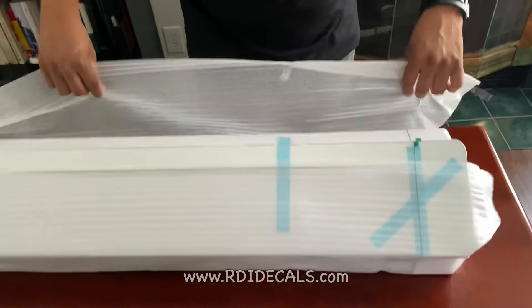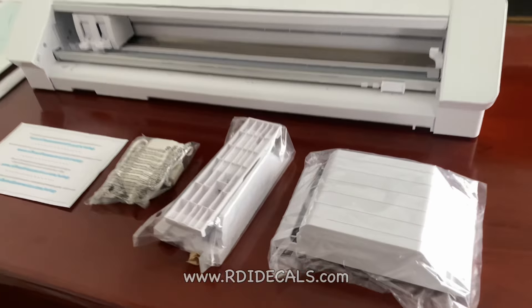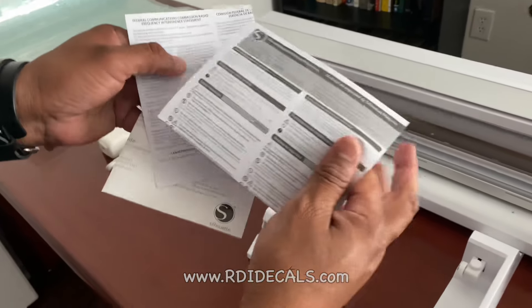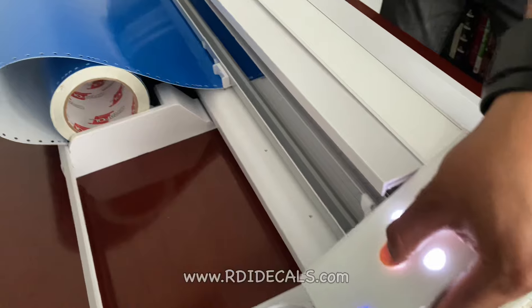The Cameo Pro is the most recent vinyl cutter we bought, for $370. Even though it is a 24-inch — just like the Graftek CE 6060 — the reason we bought it was to test whether you can actually make big decals with this machine.